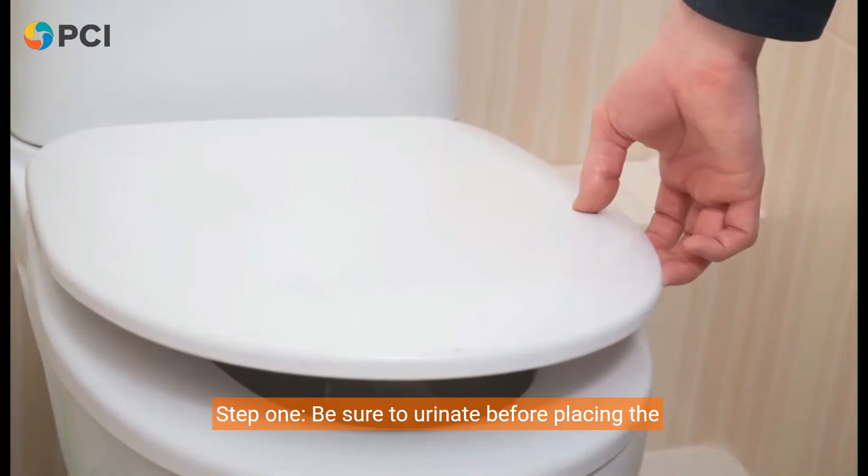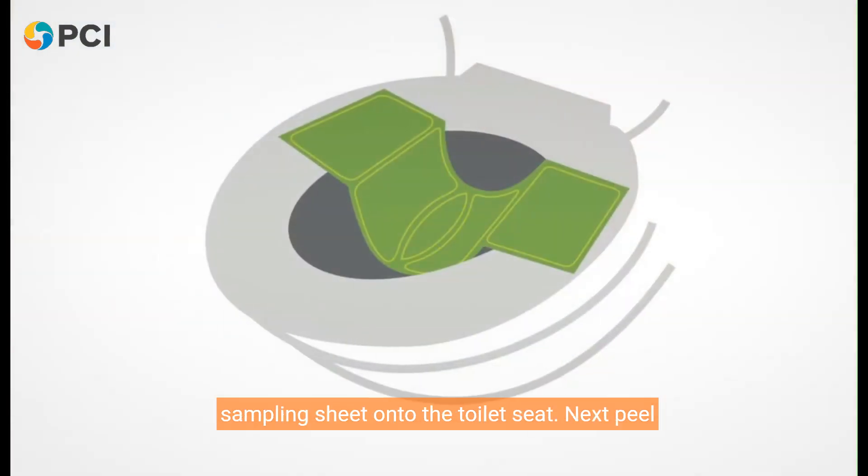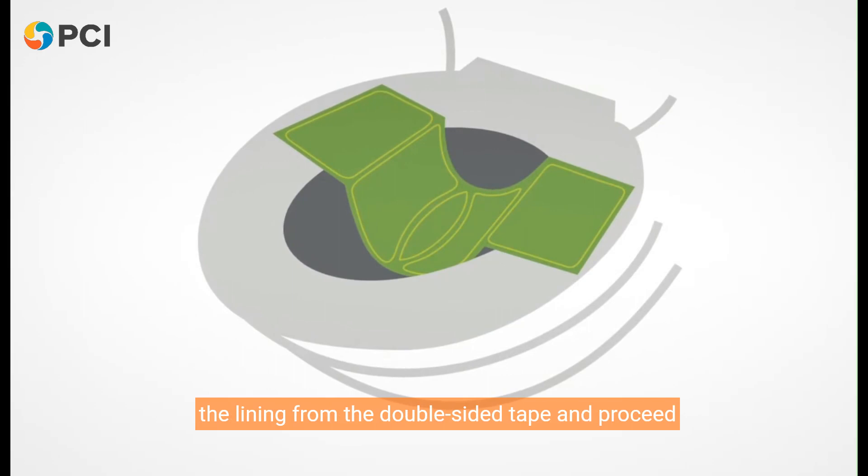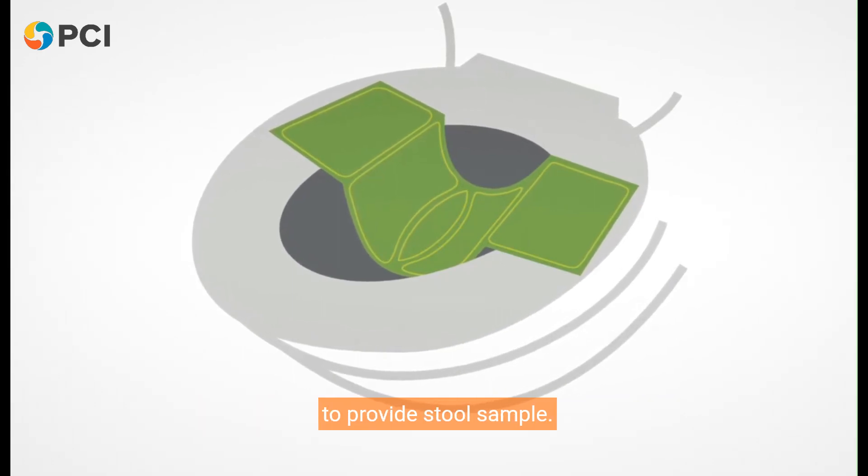Step 1: Be sure to urinate before placing the sampling sheet onto the toilet seat. Next, peel the lining from the double-sided tape and proceed to provide your stool sample.